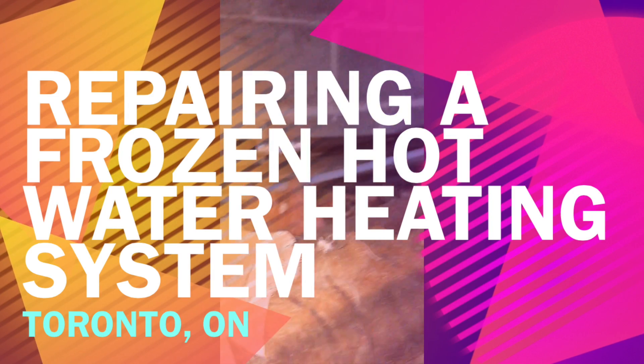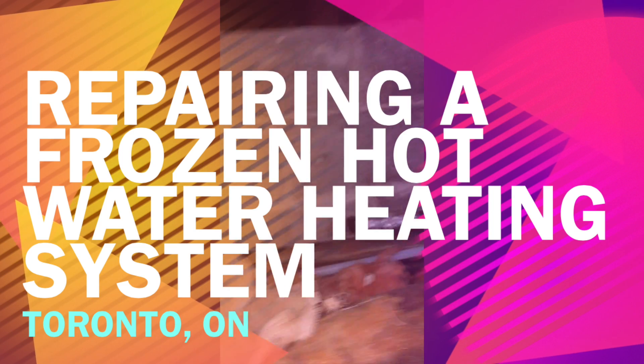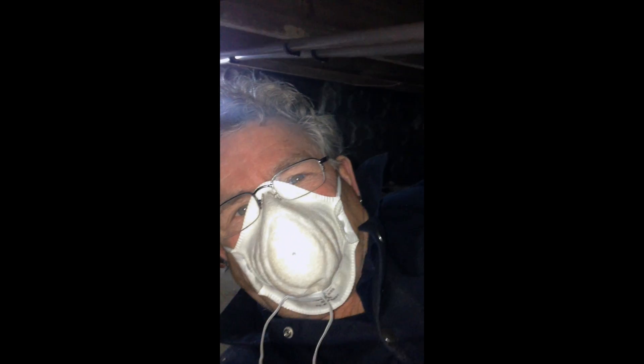We're underneath the crawlspace here, making a video to show you what you can do when your pipes freeze underneath the crawlspace and you don't have any heat and you've got cast iron radiators. It's pretty rough down here but it's the only way we could do it without tearing up the top part of the house.